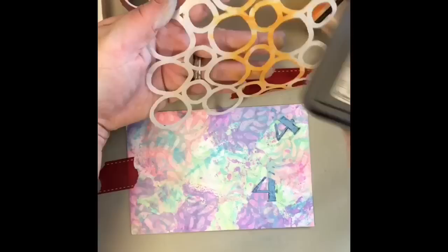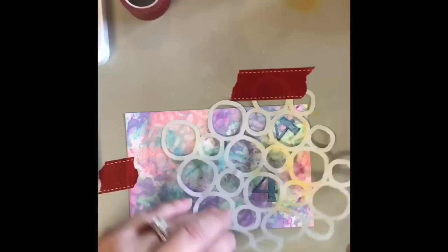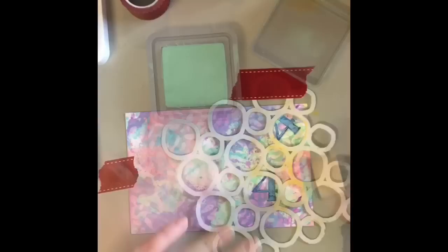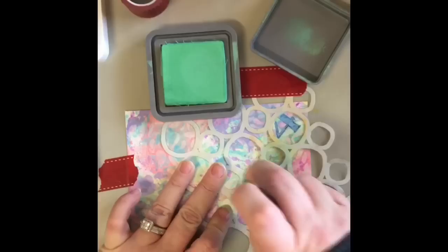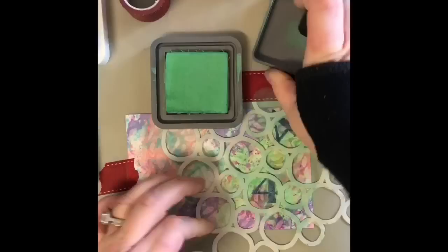Wet it, then lay it down like this, press it down really good. I'm using my rag here because my brayer was dirty. And then stamp the four. And then you would have been able to see it more. You could kind of see that there was a light spiced marmalade lining there. But to kind of make it stand out a little more, I've come back in with my sponge and some cracked pistachio. This is where all this is going crazy — so you can kind of see it there.